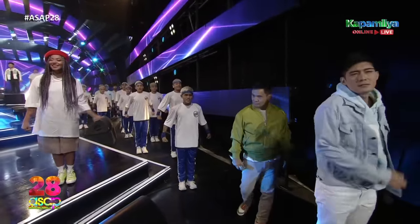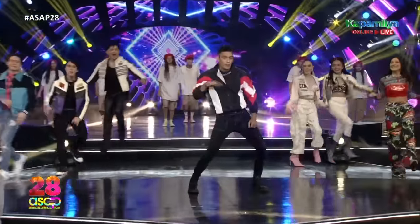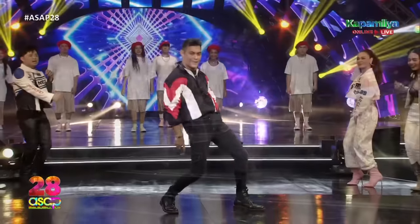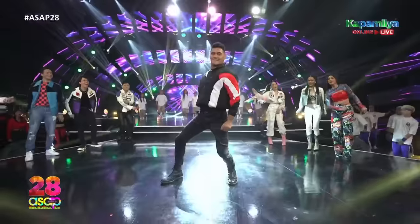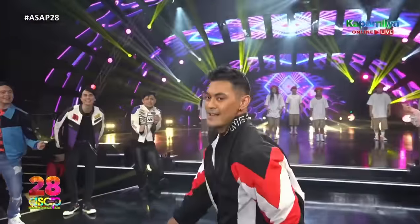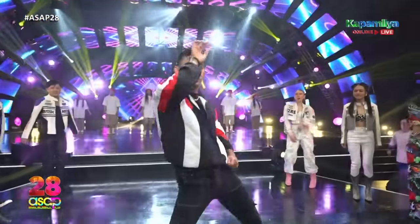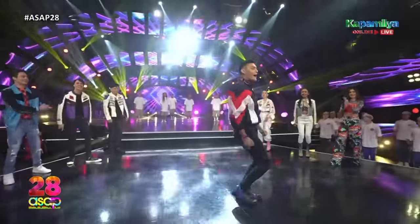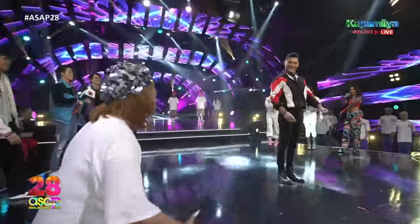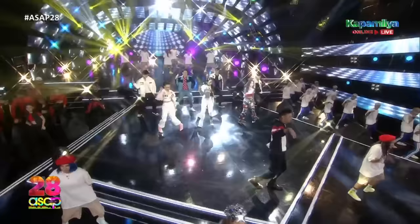That's right! Come on, G-Force! Now let's have Gab do the dati-dati challenge. We have all our students and you guys, people at home — dance with us!